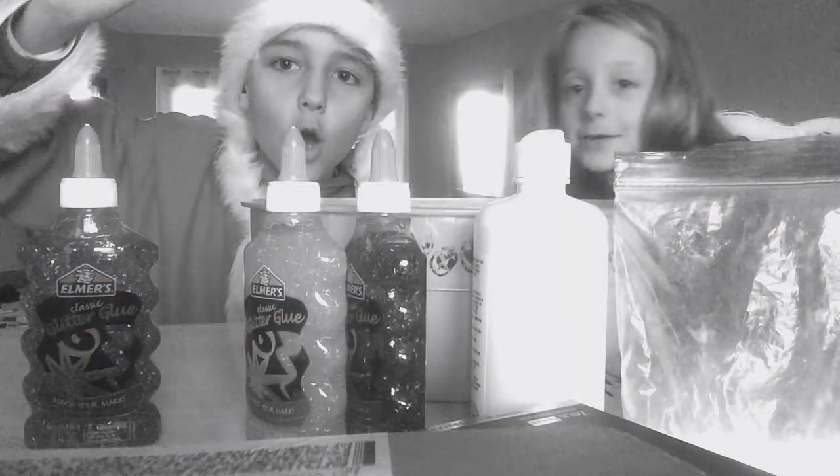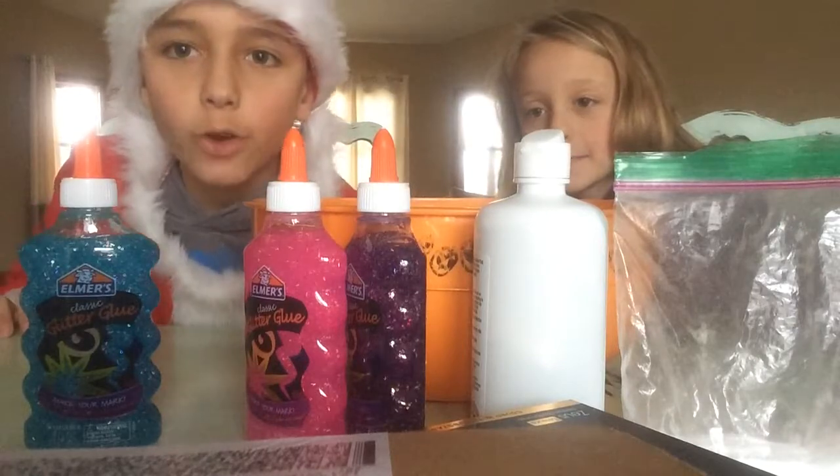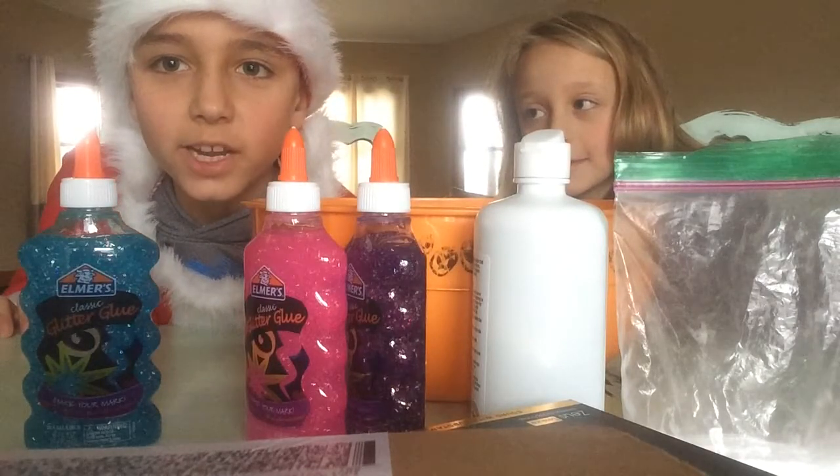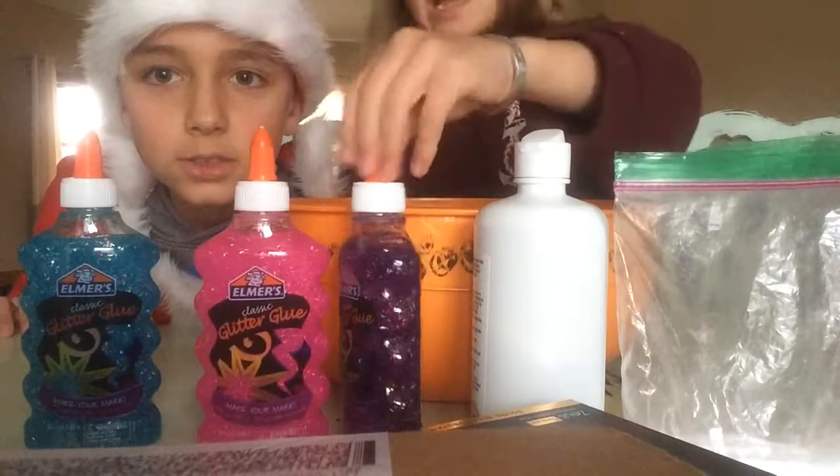Hi, ho, ho, ho, everybody! We're making a YouTube video. We're gonna show you how to make glue — I mean slime.